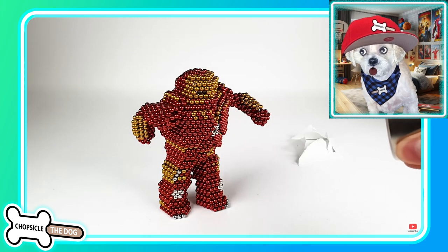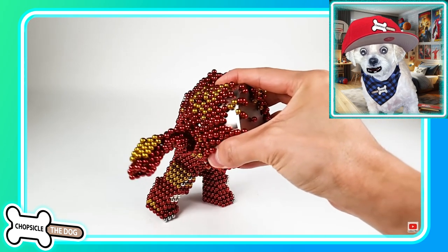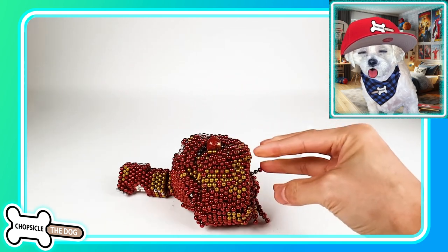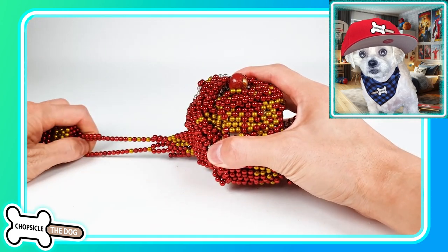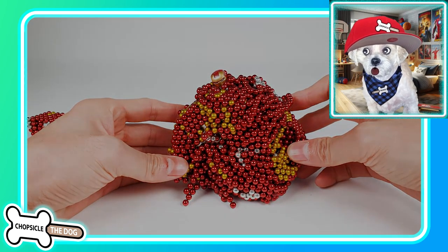We've got the Hulk Buster — can he withstand the monster magnet? Can he do it? No. No one ever can. It just swallows up that magnet, and there he is, hidden inside. Maybe in that way he wins, because you can probably pull him out, whereas the Hulk is just smooshed.